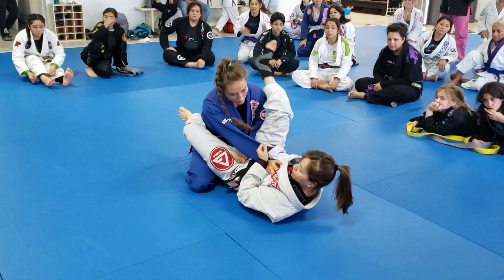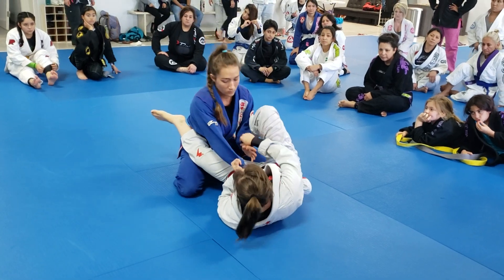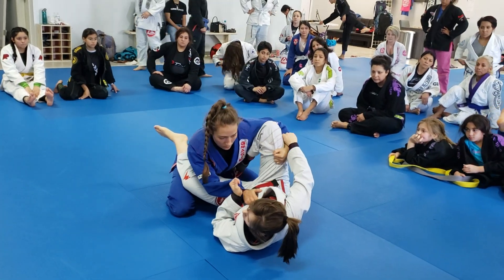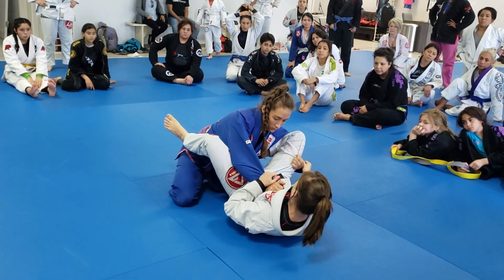I go from the triangle, but she's expecting it, so she opens up. I can't go to the triangle anymore, so that's okay. I'm going to go to an arm bar. I'm going to open up that knee.